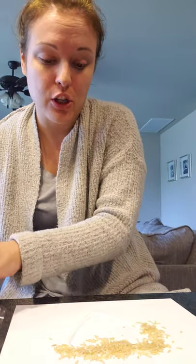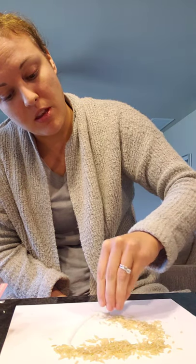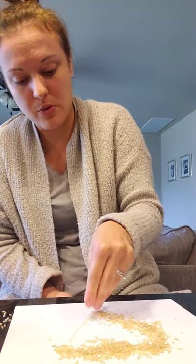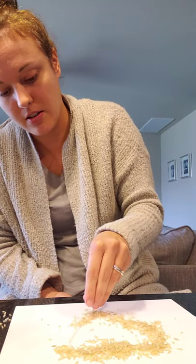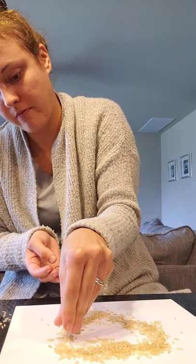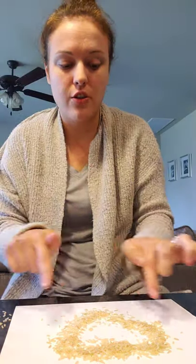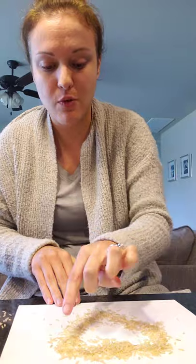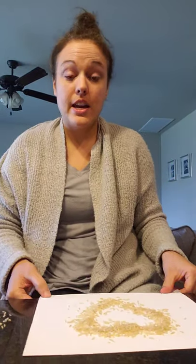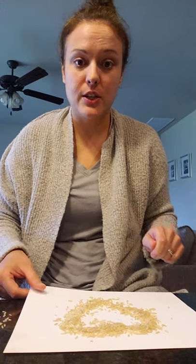If you try to shake off the excess extra rice before the glue is dry it might make your lines out of shape. Make sure all the glue is covered — you shouldn't be able to see any of the white line of glue. You're going to let this dry completely; it'll probably take a few hours since the glue line was so thick.